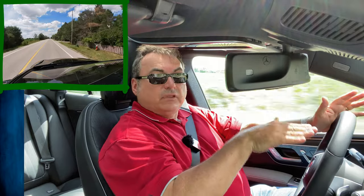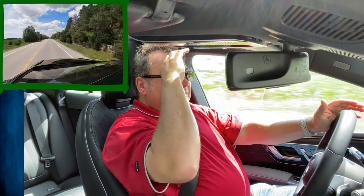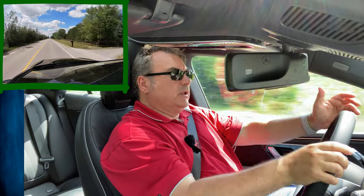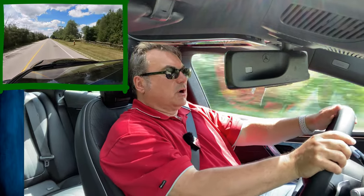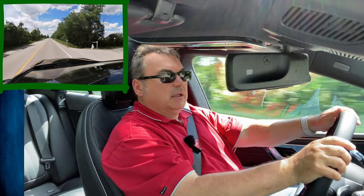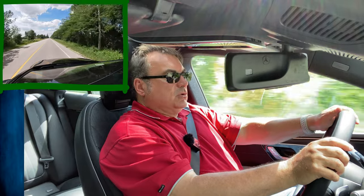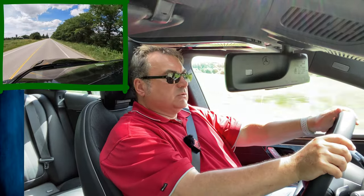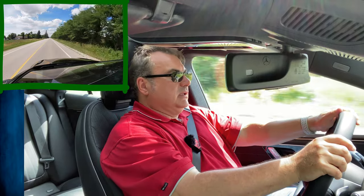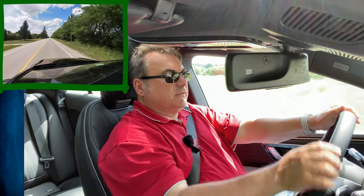It is a bit of a floating feeling in comfort mode — I like that feel. But it's not floating to the point where you feel out of control. Move the wheel very slightly and the vehicle moves. You can change the steering dynamics to make it more sporty — I've got it in comfort, so it's in full power assist mode.